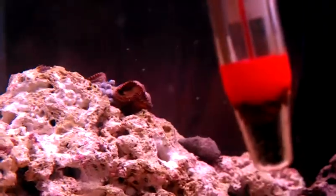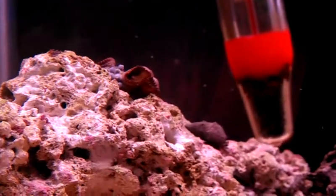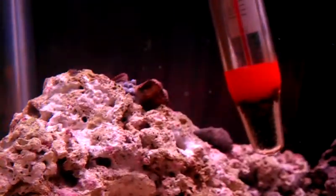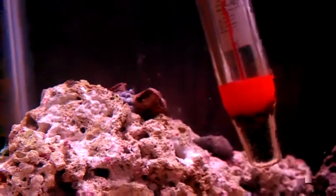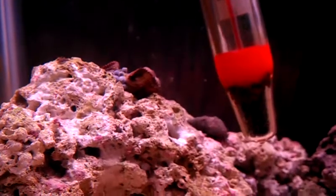These guys right here I moved about an hour and a half, two hours ago. They got knocked over under the gravel right here, so they're still kind of adjusting. Last night they fell over and they finally just got used to laying on the gravel and readjusted.